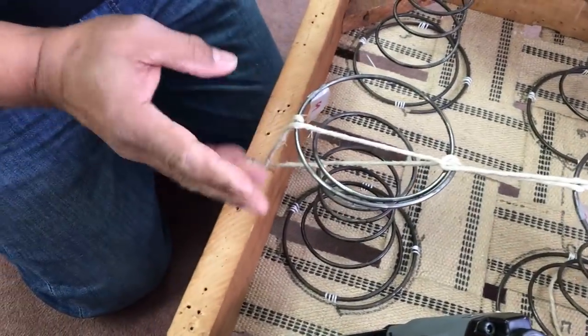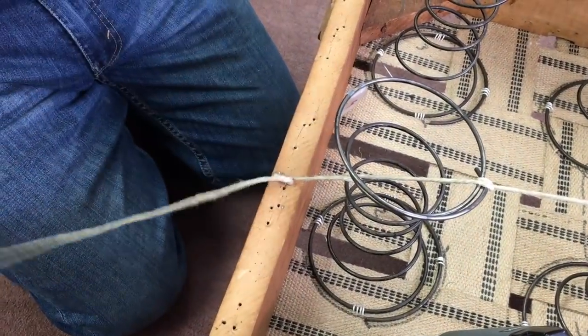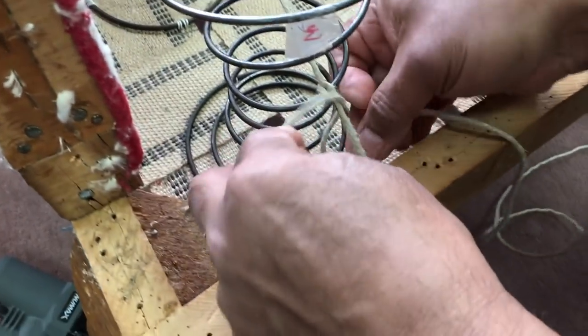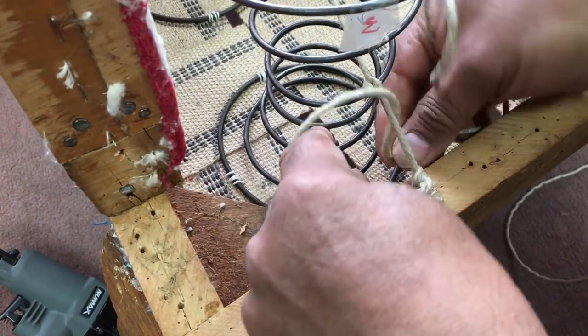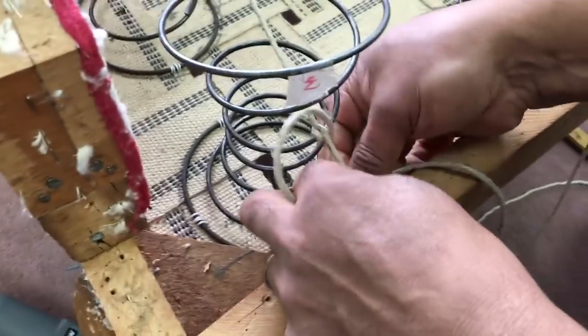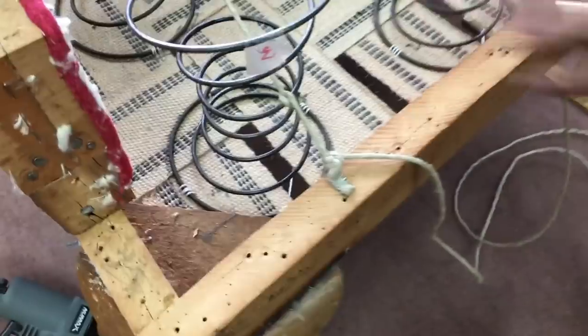'So when you finish it — just a couple of normal knots, right?' 'Right, just normal knots at the end.' Here's something really important about the tail: be sure to create about two or three knots around the base of the twine where it meets the wood frame. This protects the twine from the edge of the wood — when you're sitting in the chair and the springs are moving, you don't want that twine to get frayed rubbing against the wood. You can do it now or after everything's been tied.